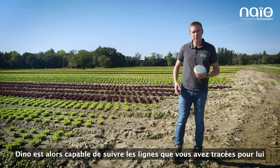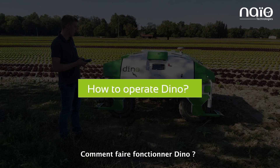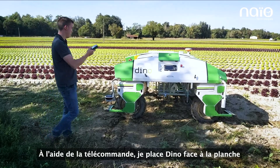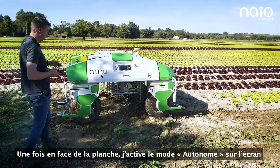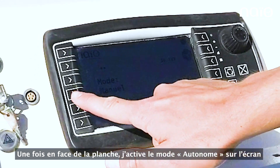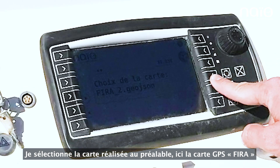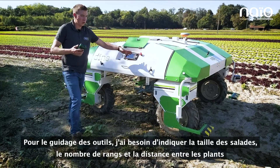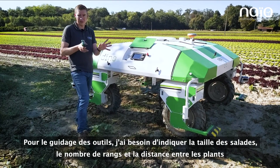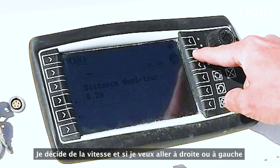Once you create the map, Dino is able to follow the lines you created for him and he's ready to go. I position Dino in front of the bed using the remote control. Once he's in front of the bed, I go to the screen, select autonomous mode, and load the GPS map. I then set the tool to activate — specifying the row width, number of rows, distance between plants, speed, and direction.